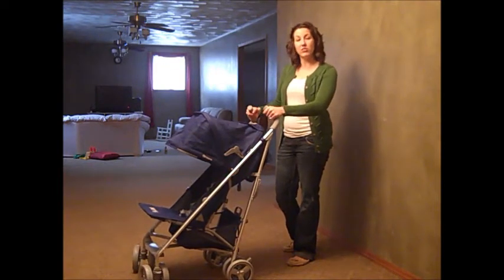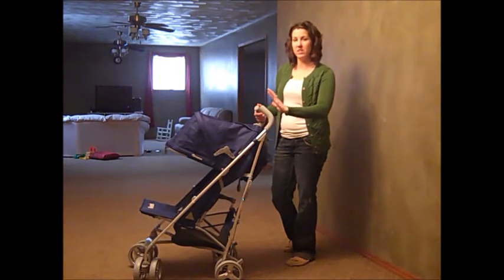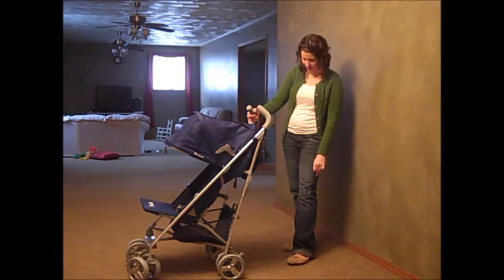The handles are excellent — there's really good grip on them and they're not going to be breaking and cutting you. I have some plastic ones that are just awful. This is excellent, I really, really like that.